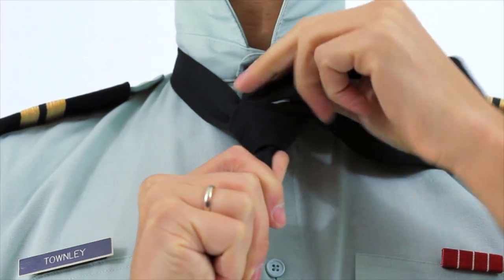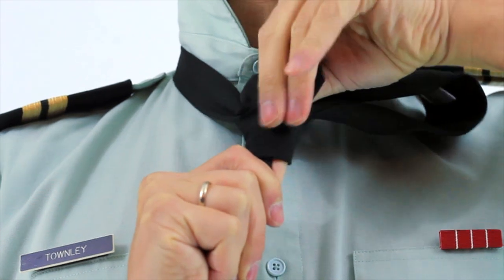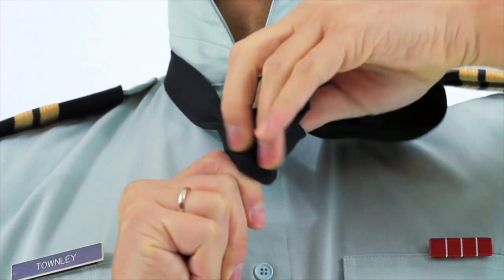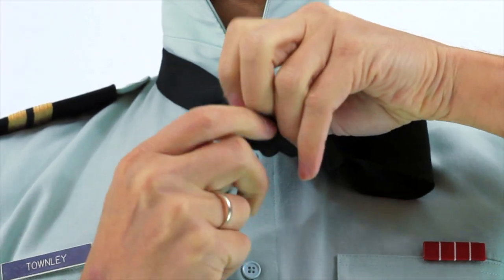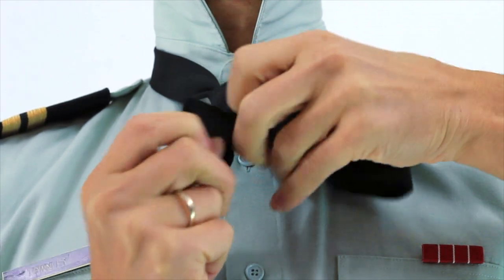So you go in front, behind just that loop you just created, and pull it through.